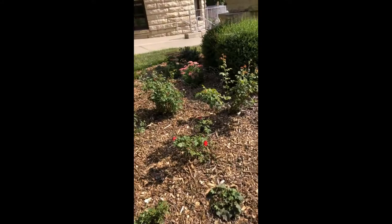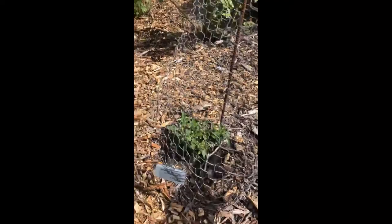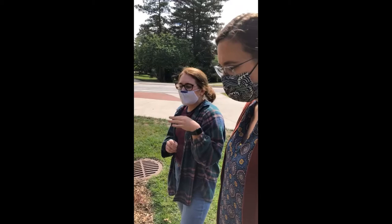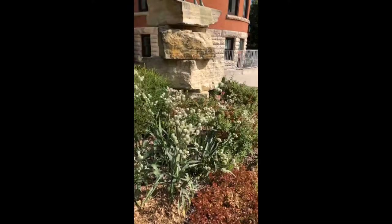We also have 'Golden Unicorn,' which is a Buck rose, and 'April Moon,' another Buck rose, in the back. These will get a little larger than the miniature roses. We decided to go with Buck roses because Dr. Griffith Buck was from Iowa State and bred roses for disease resistance and winter hardiness, so we thought it would be really appropriate to add them to our rose garden.